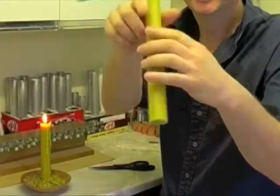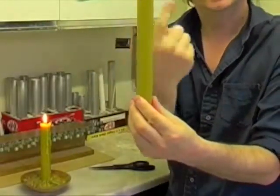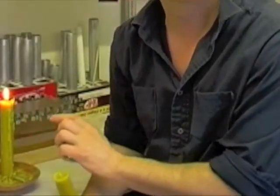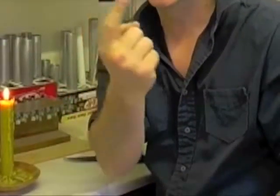Difficult to imagine, but the wick in this candle is actually spiralling down. We're going to cut away to a candle burning over a couple of hours, but in a few seconds, and you'll see the wick spinning.